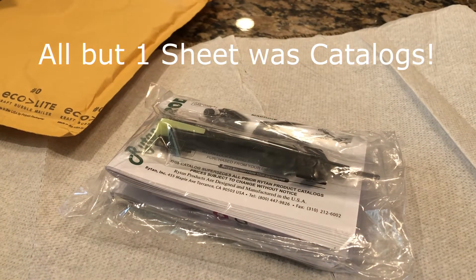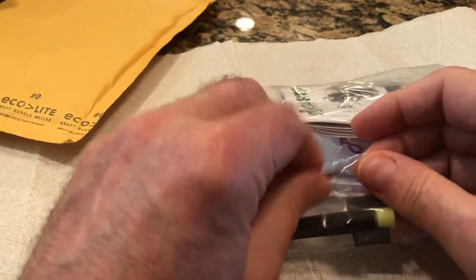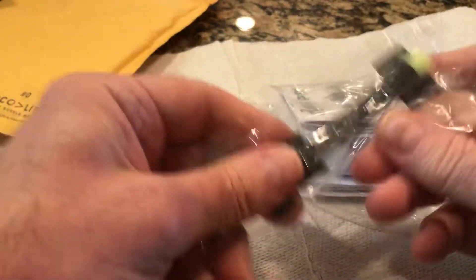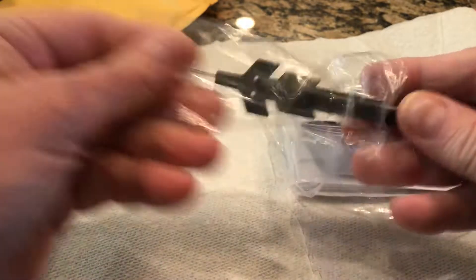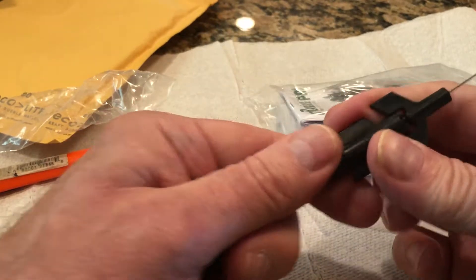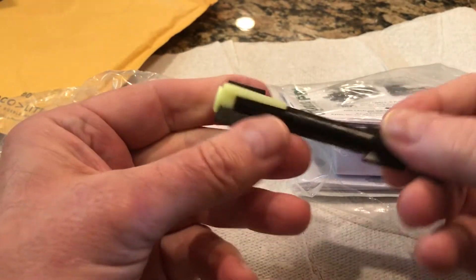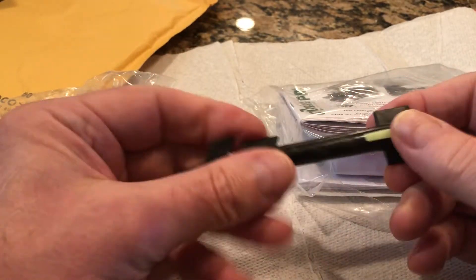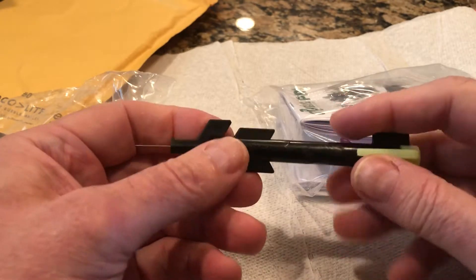Here we go — this is the spinner, it's in another bag. This is the least expensive plug spinner they had. I figured for occasional use, I saw reviews — some said it's not good, other people said it was good — so I said, you know what, I'm gonna go for it.